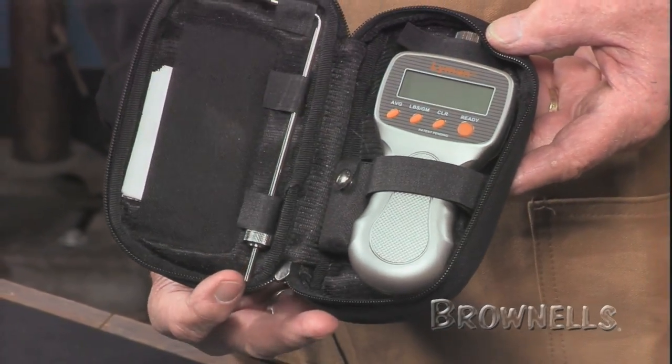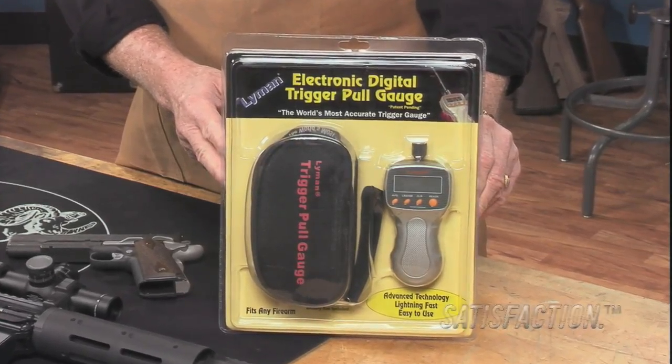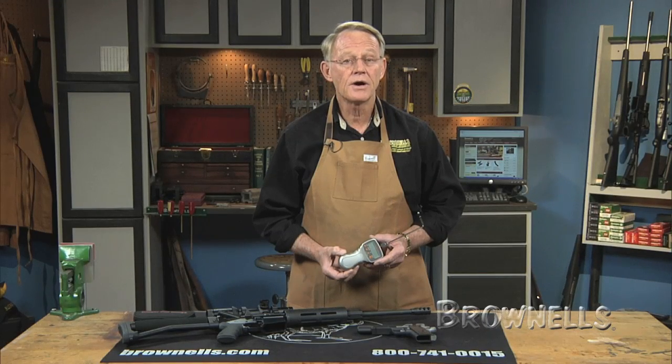The 1.2 pound unit packs up neatly in a supplied ballistic nylon storage case. Like all products sold by Brownells, the electronic digital trigger pull gauge by Lyman is backed by our 100% Unconditional Lifetime Satisfaction Guarantee.